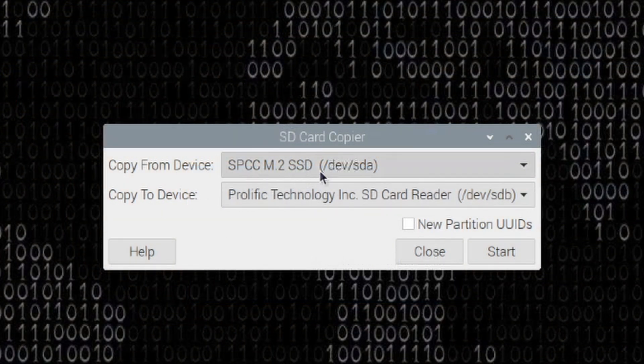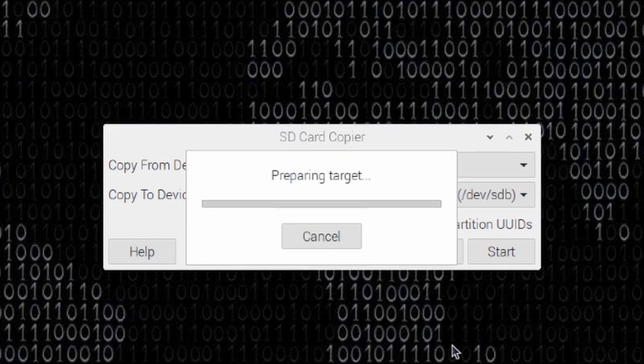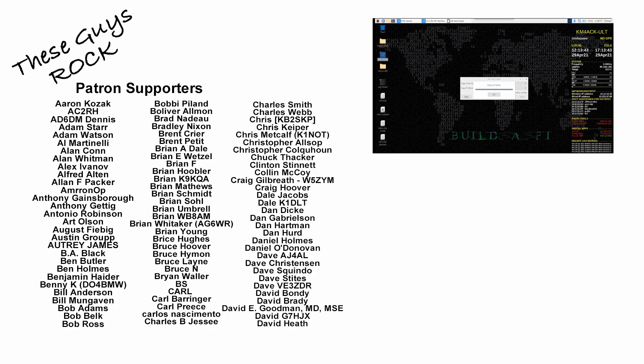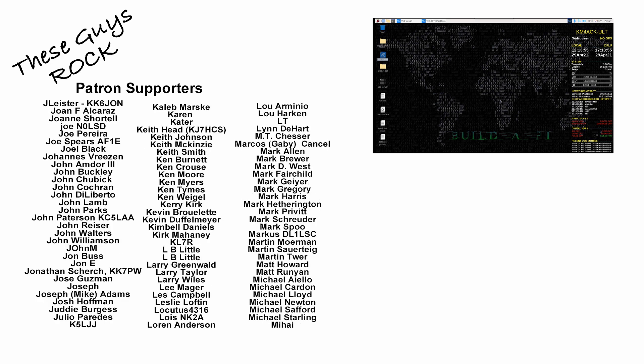Once you've got those plugged into the appropriate boxes, just click Start. It's going to warn you that it will erase all contents on the SD card you're copying to — click Yes and it will start backing up. Depending on the size of your micro SD card or SSD, this process takes anywhere from 10 to 30 minutes. Once it's complete, you'll receive a message letting you know it's done. Click OK, close out of the app, and eject your card from the USB port on the Raspberry Pi.